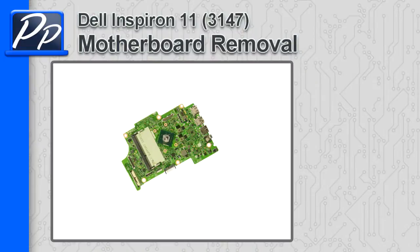Hey guys, it's Roscoe with Parts People. In this video I'm going to show you how to remove the motherboard on an Inspiron 11 3147.